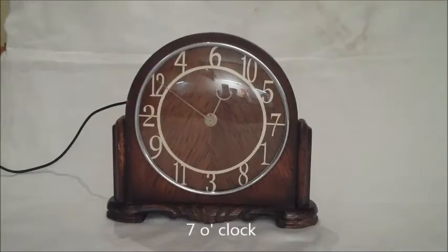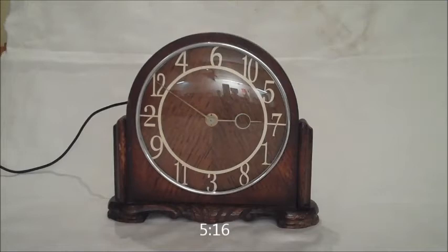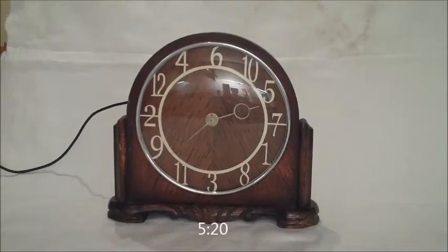7 o'clock. 5:16, 5:17, 5:18, 5:19, and then round to 5:20.